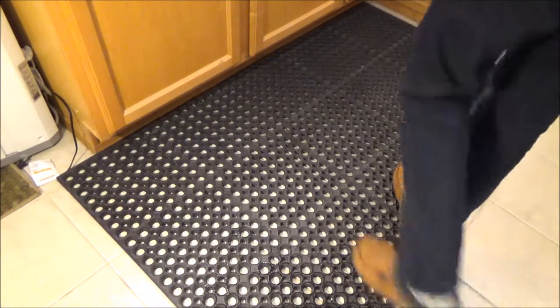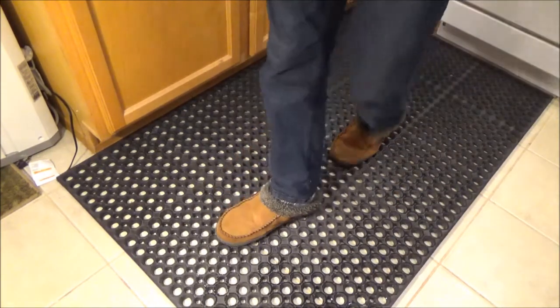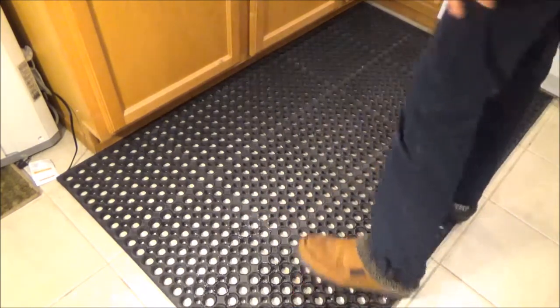The last thing I want to mention — look at how large it is. It's big enough for me to walk back and forth, and it covers the entire countertop I'm working on. Very good size.